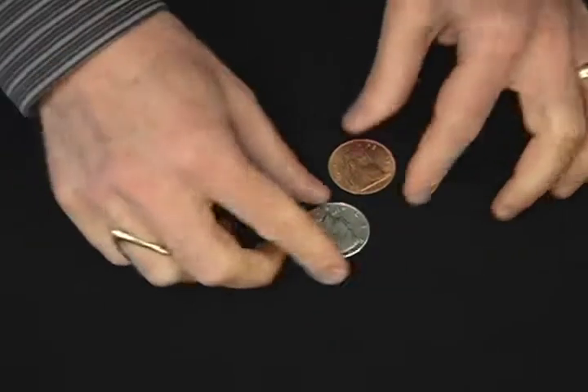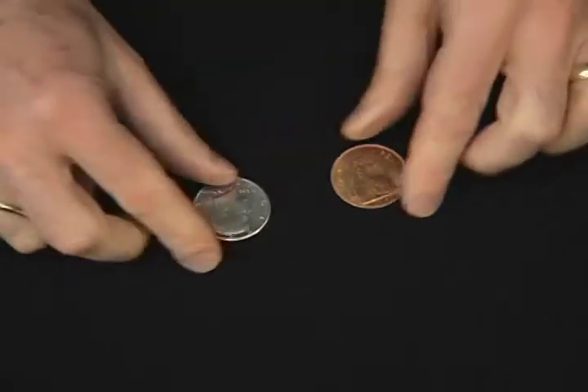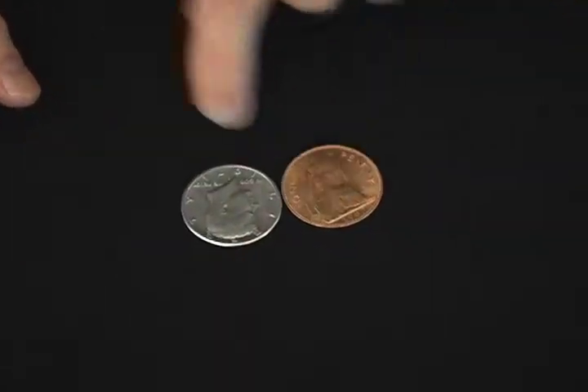And there you have a fantastic change of colors of a coin, and actually the coins themselves, from a half dollar to an English penny.